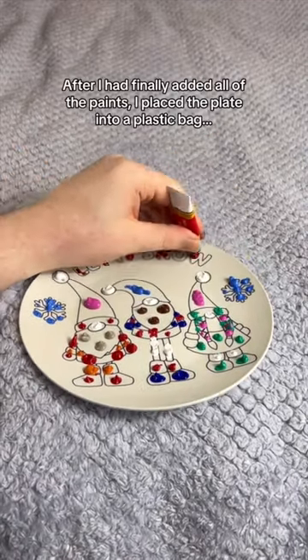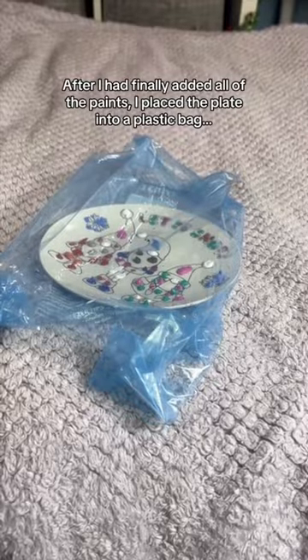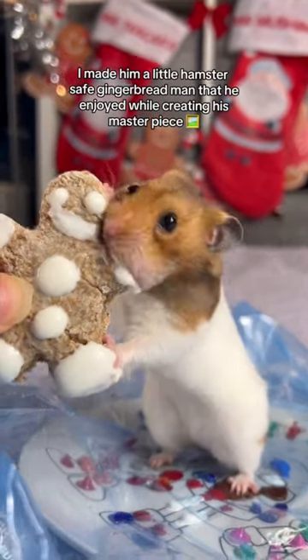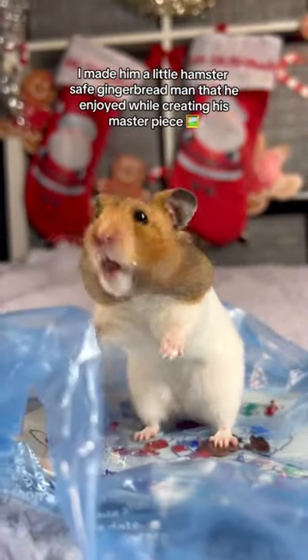After I had finally added all of the paints, I placed the plate into a plastic bag. Then we were ready for the artist to do his work. I made him a little hamster-safe gingerbread man that he enjoyed while creating his masterpiece.